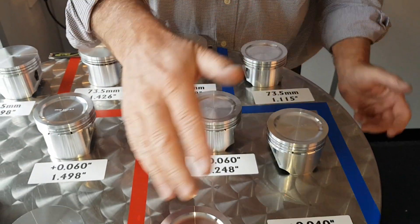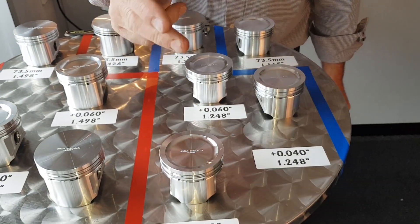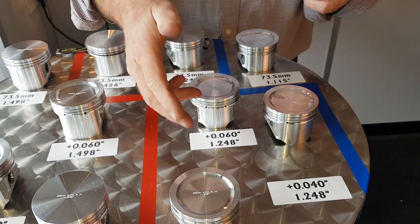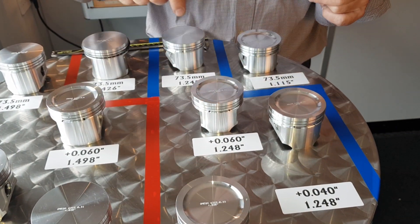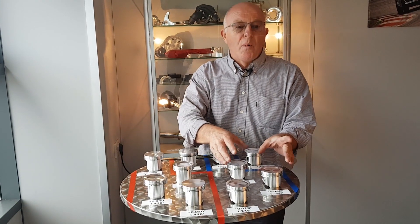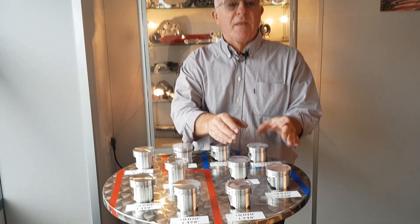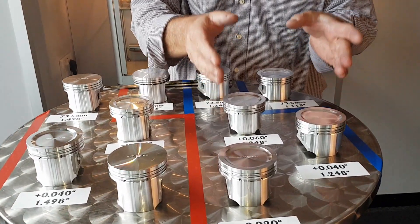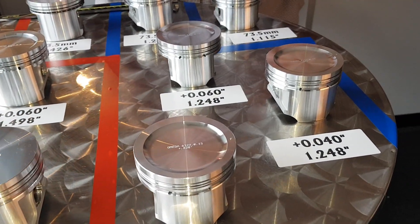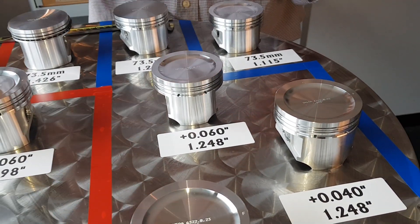These come in various crowns — you've got a dish, you've got a flat top — and we do them in plus 20, 40, 60, and 73.5. The other use that people put these pistons to is if they're not allowed to run the six inch conrod, they will use these pistons and then machine the extra quarter of an inch off the top of the block.